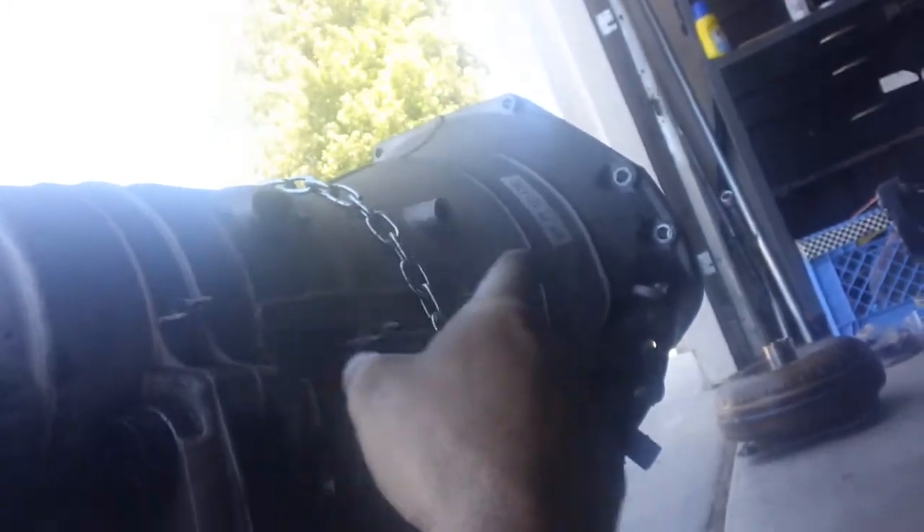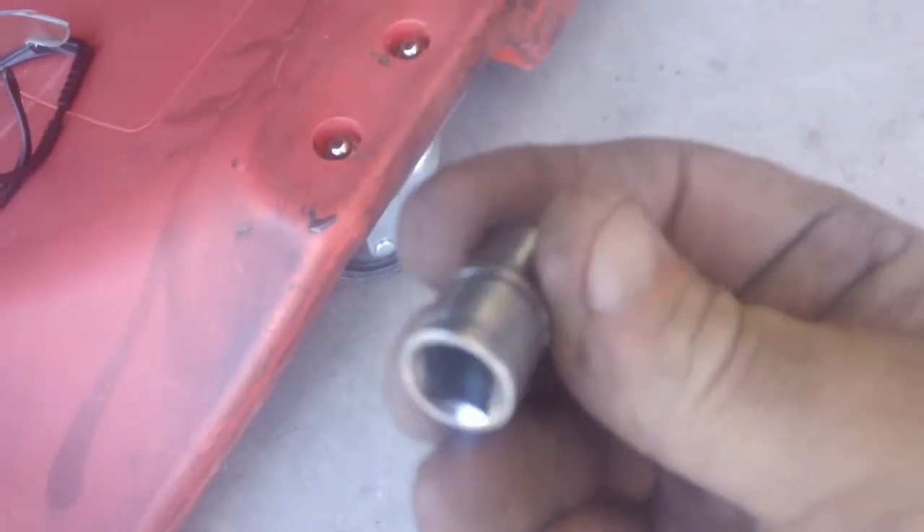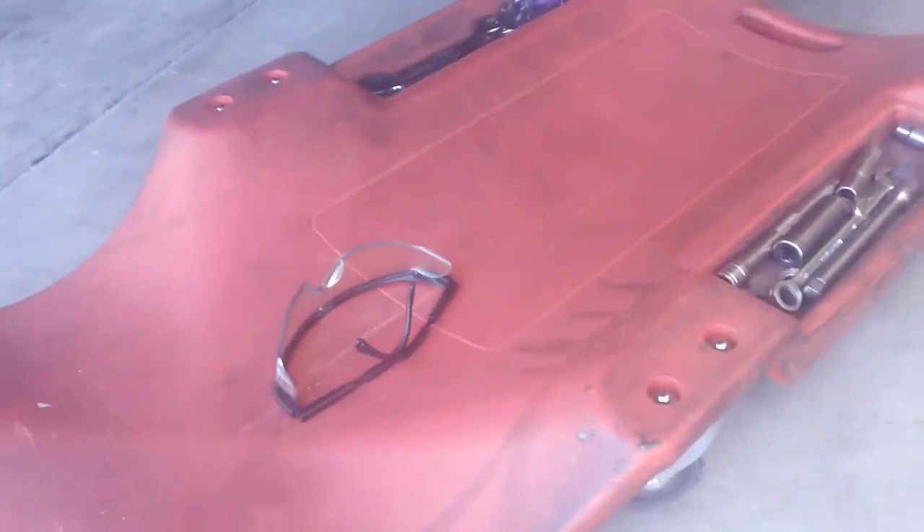These bolts — the two ones at the top are E12s, the bottom ones are E14s. I'll show you — see if I got the socket here. I got this one. They call it like a reverse torx. That's the E12, that's for the two top ones. And then I used a long extension and an impact driver — just a cheap Harbor Freight thing — and this long extension with an adapter so I could fit the socket.